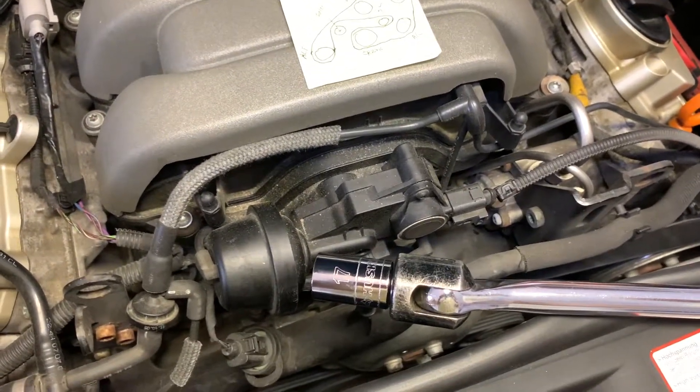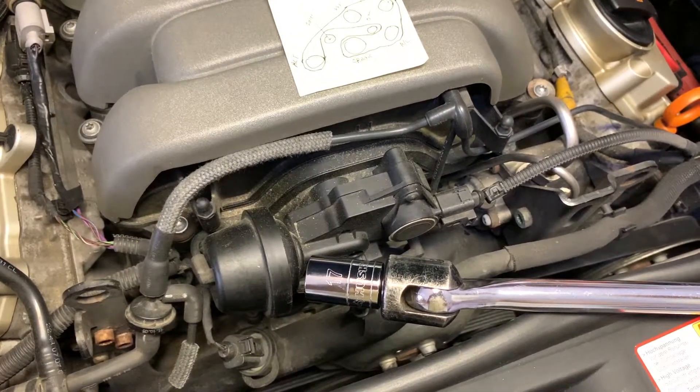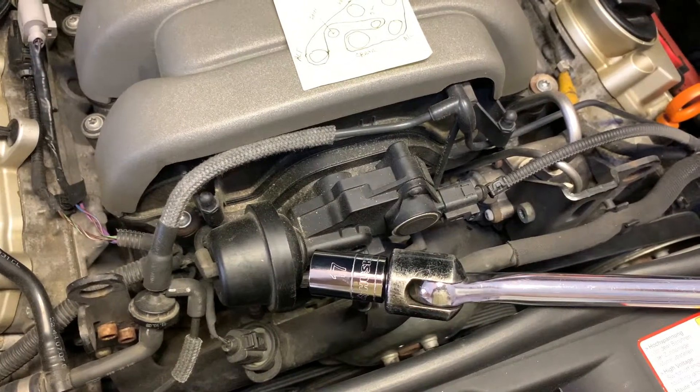This is a recap of an alternator replacement on a 2006 Audi A6 wagon with a 3.2 V6 engine.